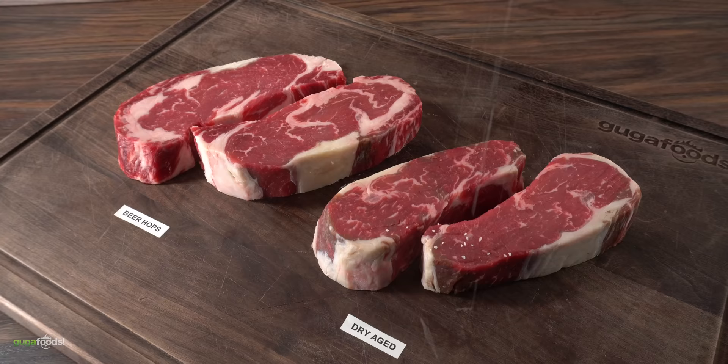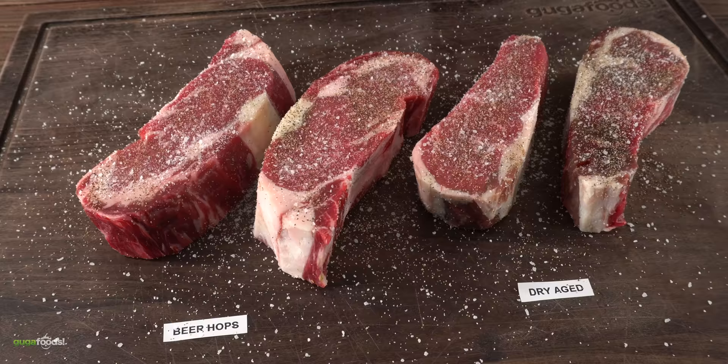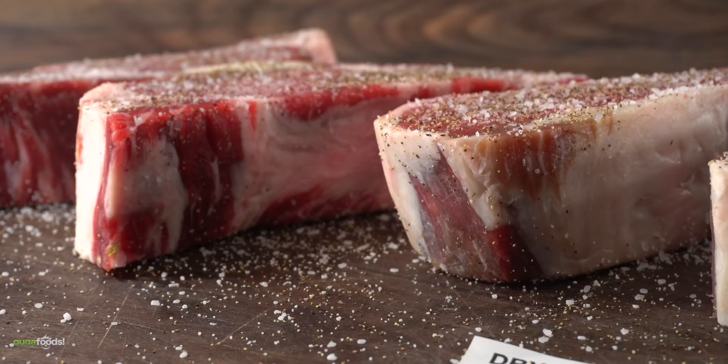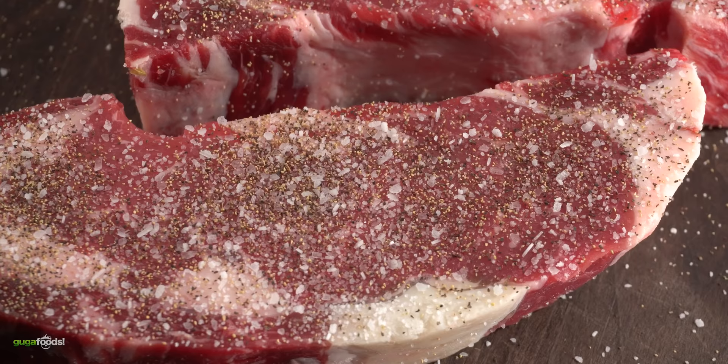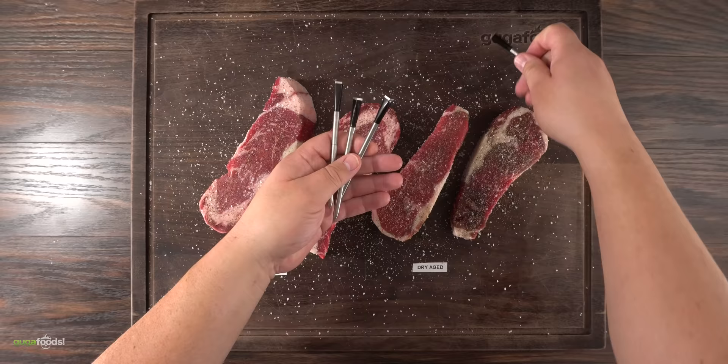The most important thing is how is it going to taste? We're about to find out. To make sure I don't mask any of the flavor, I kept the seasoning extremely simple — a little bit of salt followed by freshly ground black pepper, that's it. I made sure to season it well. First I'll be putting a beautiful sear on all of them, then cooking in indirect heat until I reach an internal temperature of 135 degrees Fahrenheit, using my wireless thermometers. Time to grill these beautiful steaks!